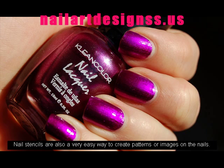Paint a base color onto the nail, wait for it to dry, and then cover with a special crackle effect polish.